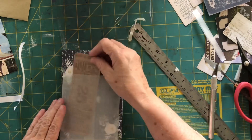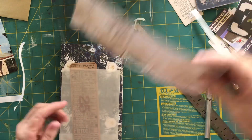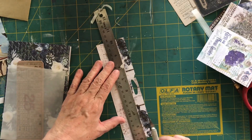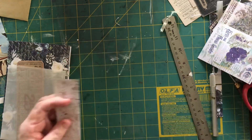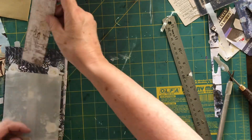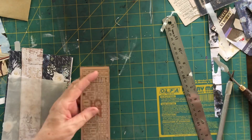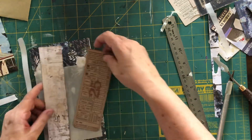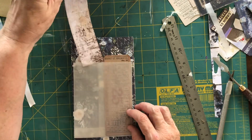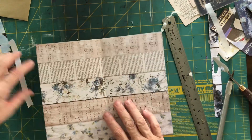I put down my faux glassine envelope and found something to put in it. I'm grabbing my stash of Tim Holtz stuff and looking for something. I couldn't find anything long enough, but I found a strip left over from cutting the pages down to 10 inches — A4 is about 11 and a half inches long so there's always a bit left. I've inked the strip and some pre-made ephemera and I'm putting both into the envelope. It sticks up a bit to create a tab at the top, and being pale you'll be able to pull it out and write on it.